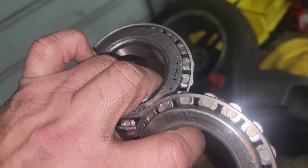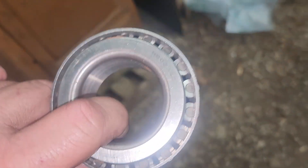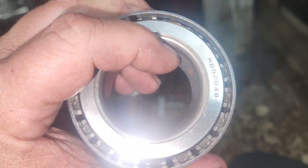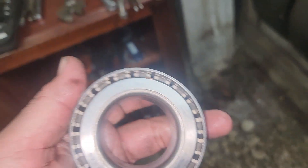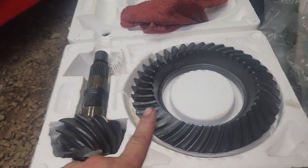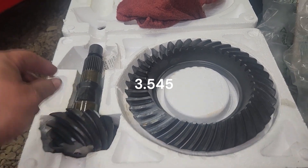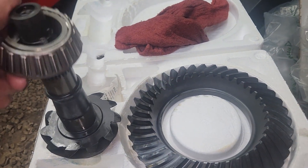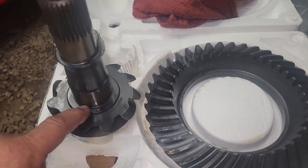A Timken bearing came with the kit, and then I bought this bearing at O'Reilly's - this is the pinion bearing, the one that goes down by the pinion gear itself. What I'm going to do is use a sanding wheel to sand this out so it'll easily slip on and off the pinion, so I can set my pinion depth with the pinion shims. I'll just use a drill and this little sanding flap wheel. There are my new gears - 39 teeth, 11 teeth, which comes to 3.545 or so. First thing we need to do is set up our dummy bearing.